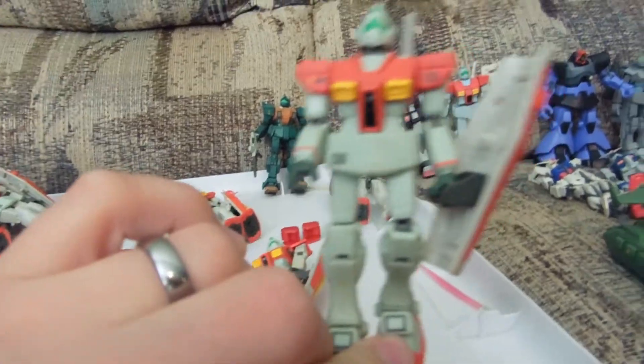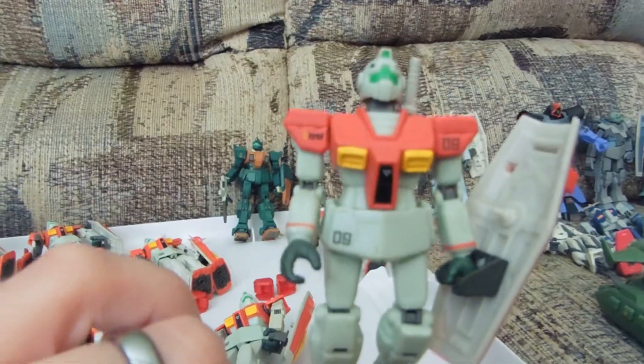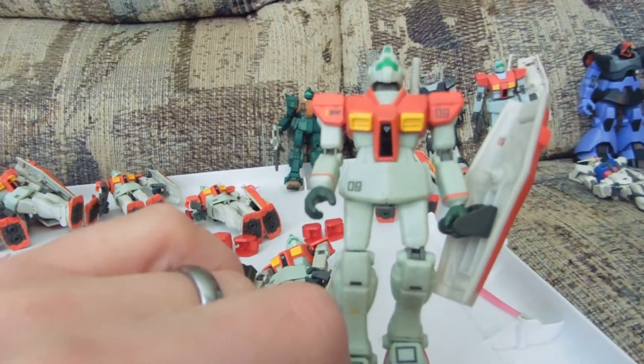My wife was like, do you really — should you be doing that to all of them? I was like, yes! There's this part of me that screamed yes. And now there's this part of me that goes, that might have not been my best move. But whatever, I did it.